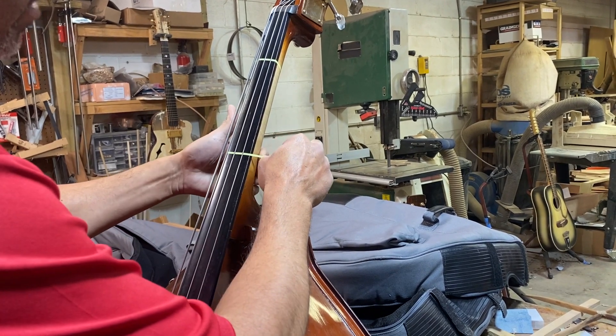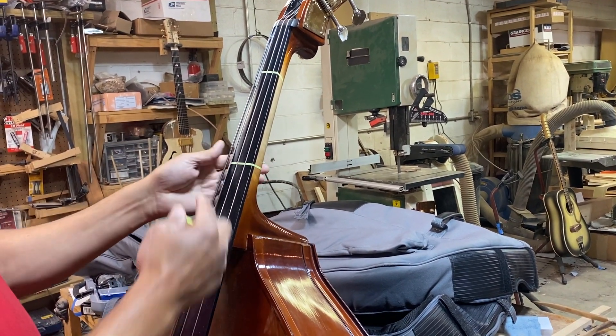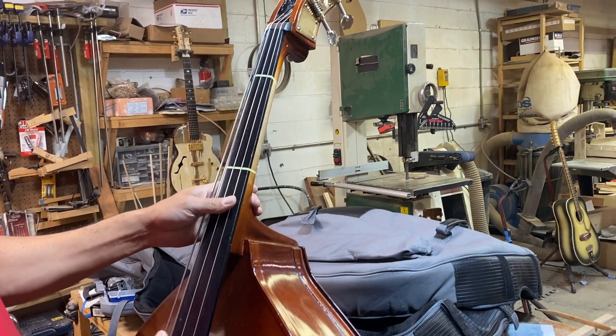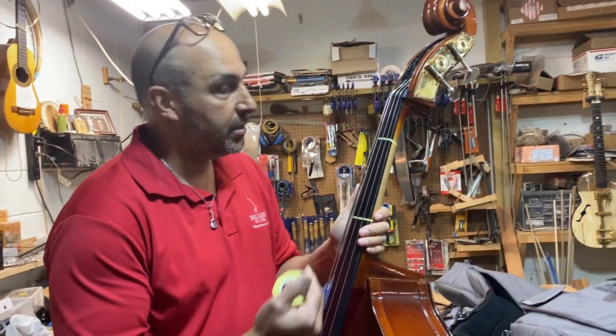If you want to wrap it all the way around you can. Some people cut them short. I find that wrapping it around helps so the kids don't want to pick at it when it's over there. And that's pretty much it — pretty simple. I just wanted to show you; I'm gonna do the rest of these but that's all it is.